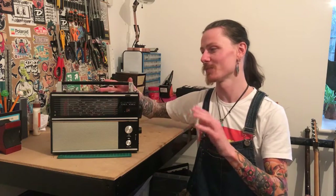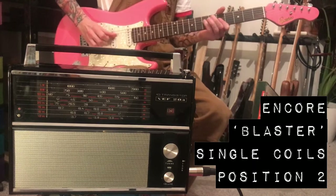So now we've got this mod all wrapped up, let's plug it in and see how it sounds.